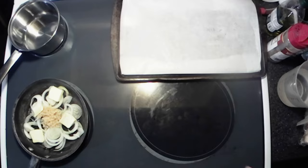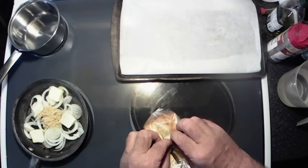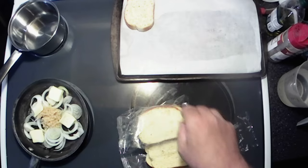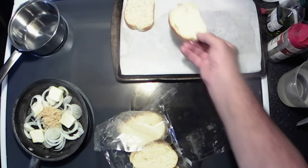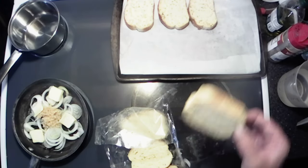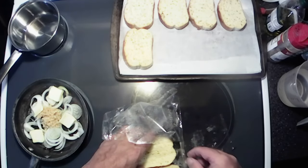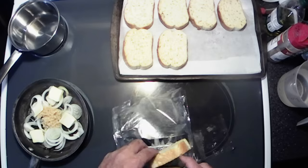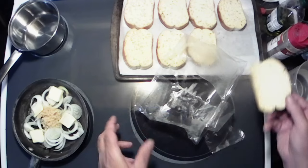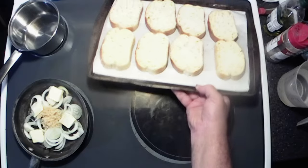First thing we're gonna do is make us some Texas toast garlic toast. Just get them laid out — I do have my oven preheated — and just cook it according to the box. Get that all done and put it in the oven.